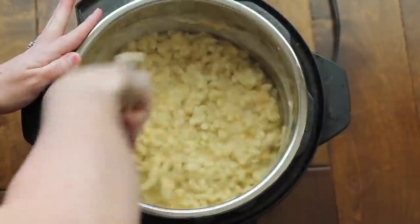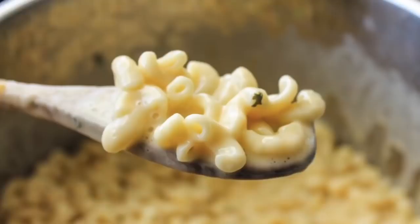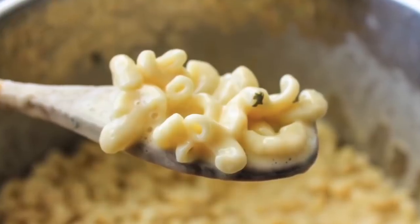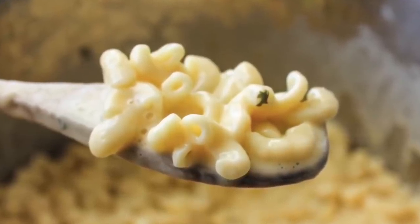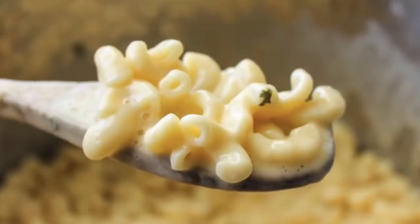The one thing I love about this recipe is that you can make it how you like it. My kids love to eat it with hot dogs, my husband loves bacon on it, and I personally love avocados.